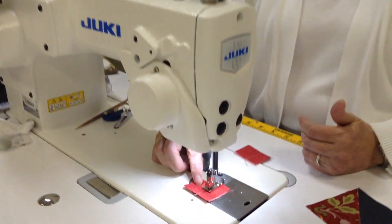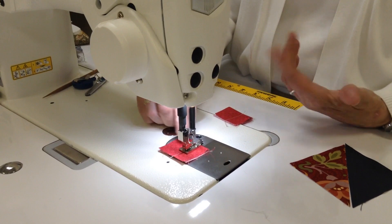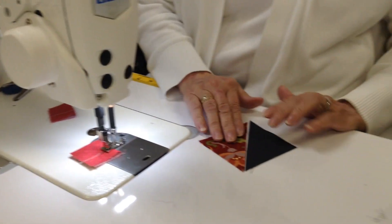So, we start with a little piece of fabric, just a scrap, that we sew onto, starting perhaps in the middle or towards the end of the fabric, and we sew right off of it, like so.